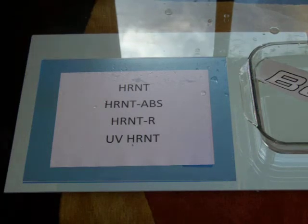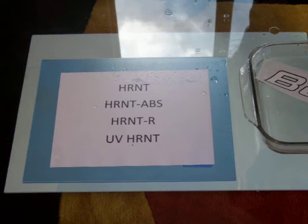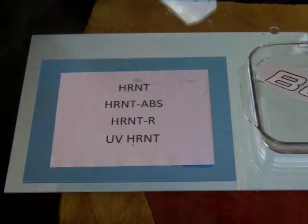This is the instructions for the HRNT. That includes the HRNT-ABS, the HRNT-R, and the UV-HRNT.